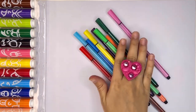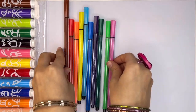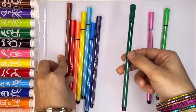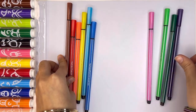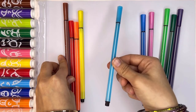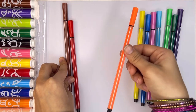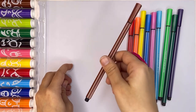Wow, perfect. We have some color pencils. Let's learn pink, pink color, green, light green, dark green, purple, purple color, dark blue, light blue or sky blue color, yellow, orange, red color, brown, brown color.